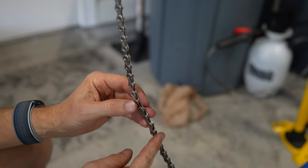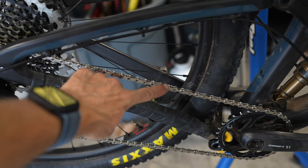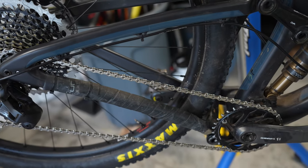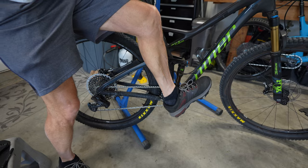I'll put the wheel back on, then put the chain up at the top position and stand on the pedals to pop that quick link into place. With the quick link in that position, I'm going to put the bike on the ground and stand on the pedals to pop it into place.